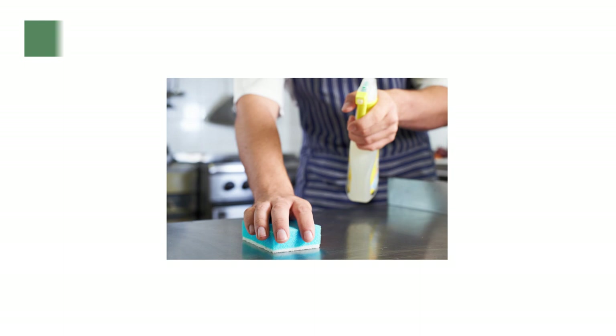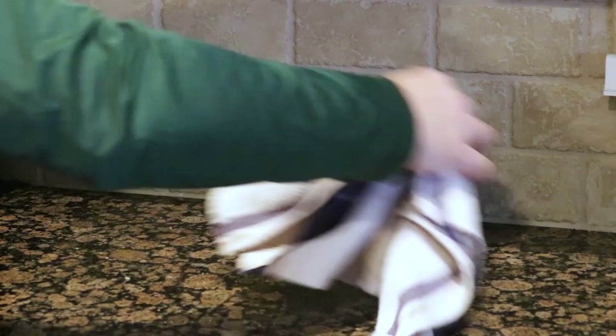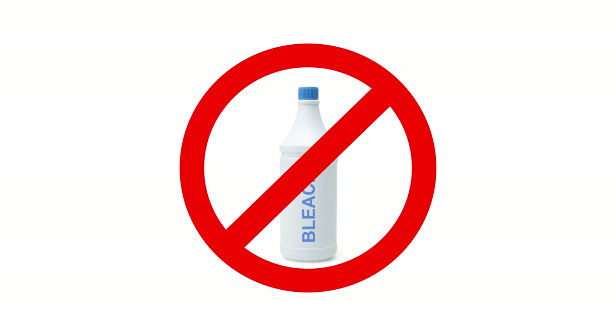Before you apply the bait, clean and sanitize all areas to be treated. Clean up and remove all secondary food and water sources, like pet food or water bowls. Sweep and vacuum the floors, then wipe down surfaces with warm water to remove any grime. For the best control, cockroaches must have no alternative food or water sources available. Avoid using cleaners or detergents, as those will deter roaches from consuming the bait.